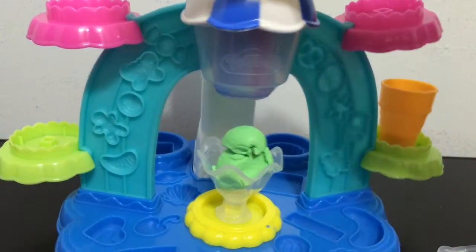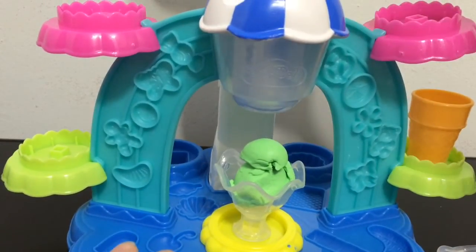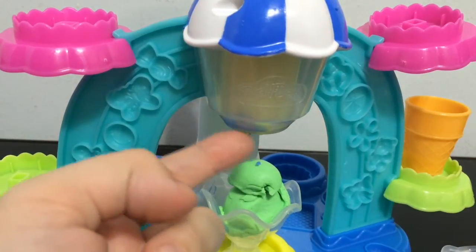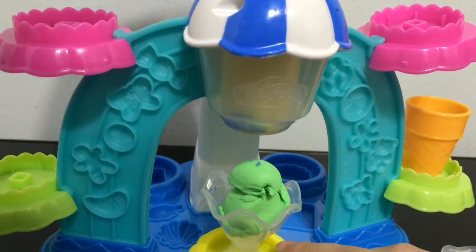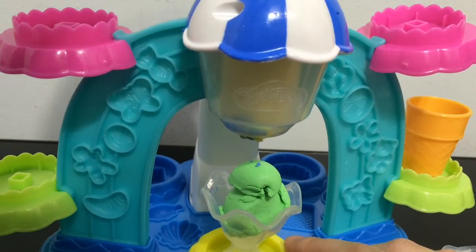Here is the yellow. I'll try to put it in the extruder — hopefully it works. There's a little bit of blue in here that I need to clean out. I packed the entire can of yellow in this time, so hopefully it will work a bit better. There's going to be a little bit of blue that comes out too.